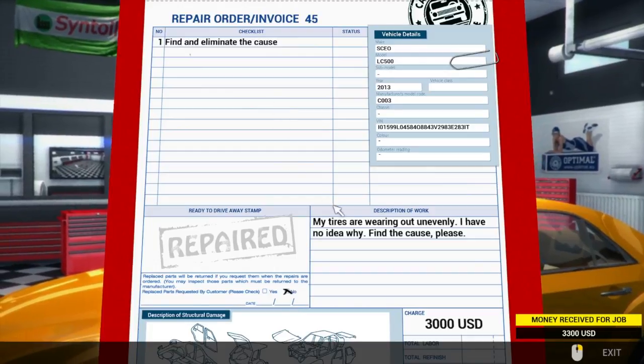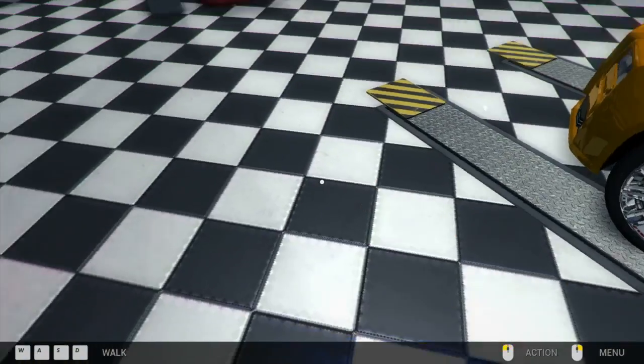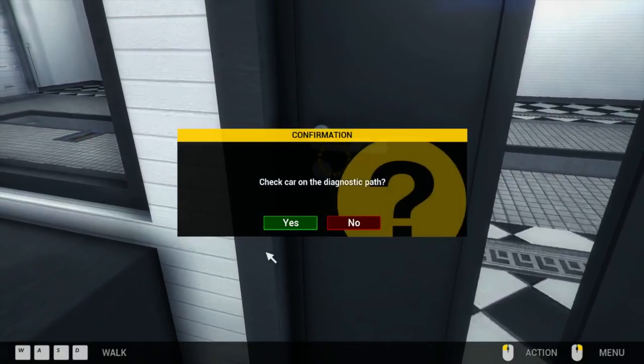Find and eliminate the cause. My tires are wearing out unevenly, I have no idea why. That's an alignment issue, so let's go to the alignment rack. Path test.